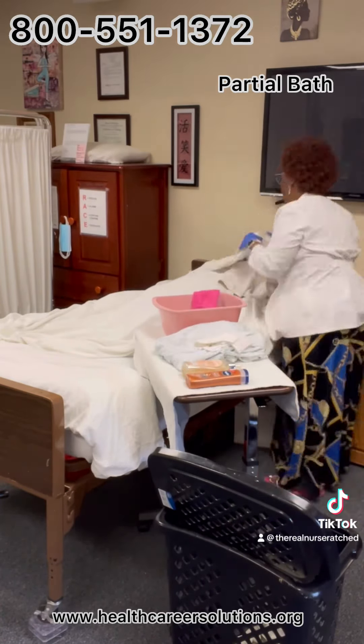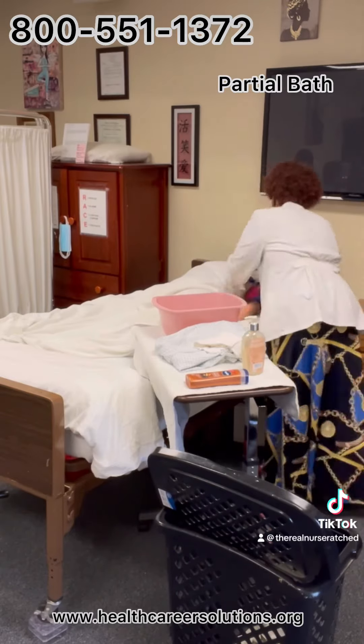Asks which shirt he or she would like to wear and dresses him or her in shirt of choice. 'So I have a few options for you — which one would you like to wear?'